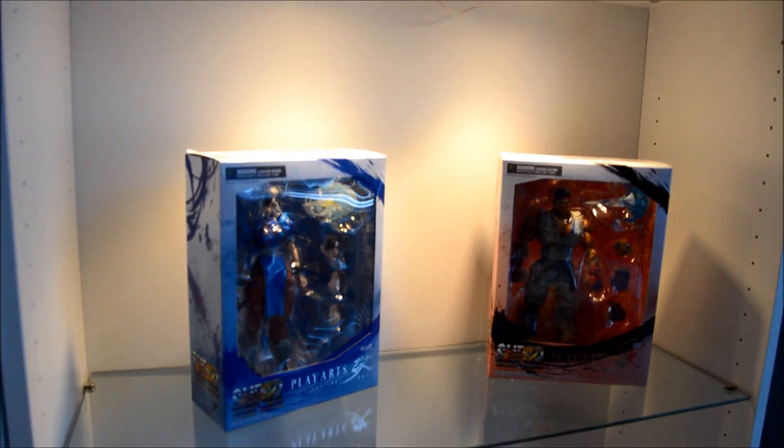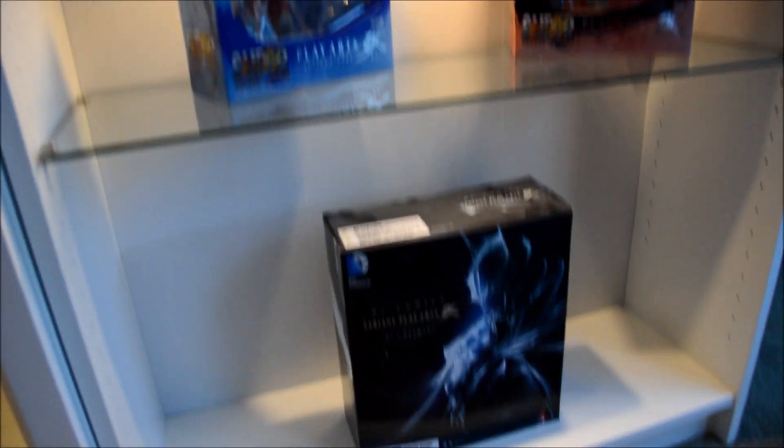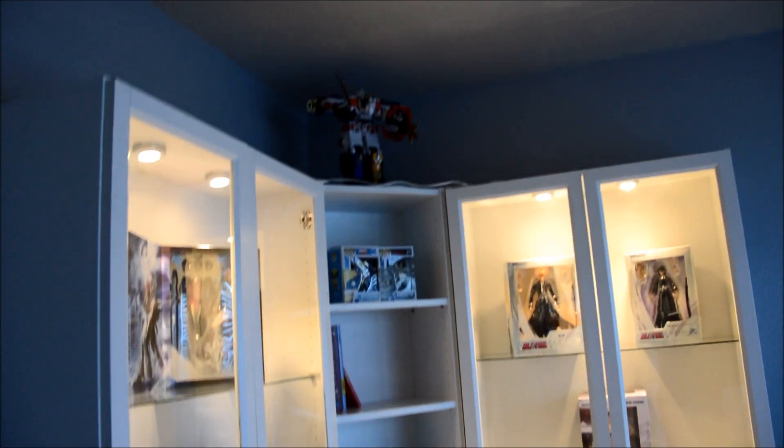And this side is gonna be the Street Fighter side, I guess. Chun-Li over here, and then we got Batman down here. Everything's looking like it's coming together. I mean, obviously I still have a lot of space for other ones.